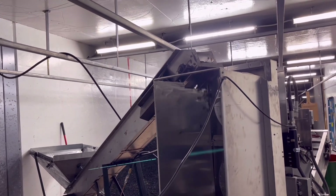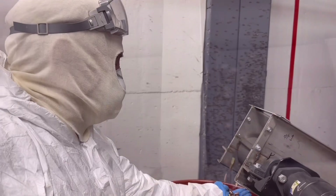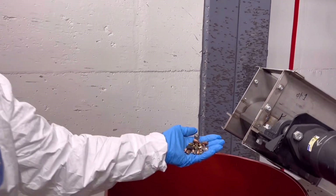Anyone that's interested in buying this equipment can get your investment back in one year. After one year you can save yourself approximately $100,000 on a 20-lane shooting range.